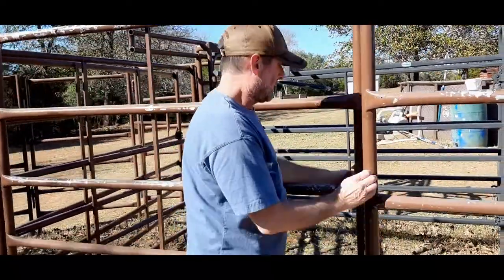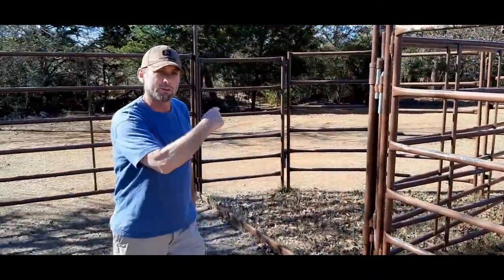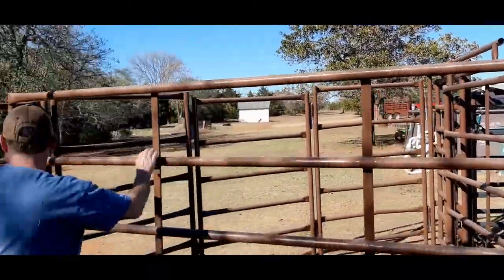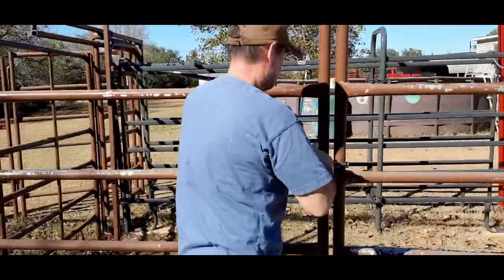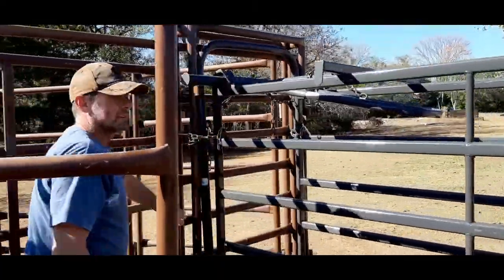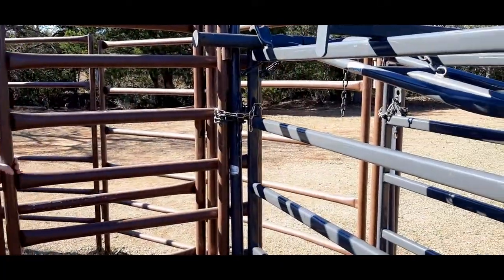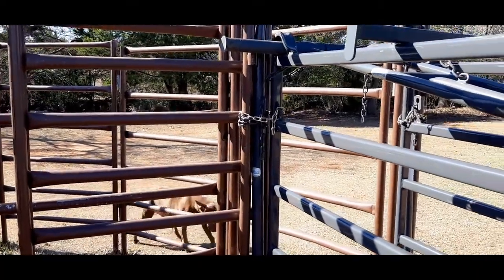The reason we put that walkthrough gate there is because it's right next to the crowder tub. So when we're loading cattle and running them through the chute, we can run them through the crowder tub, and then once we close that gate, we can come out this way. We've got the 90-degree crowder tub here, and there's a no-back gate so they can't go back once you get them into the alleyway. We'll push them through the crowder tub into here.